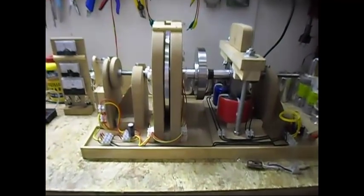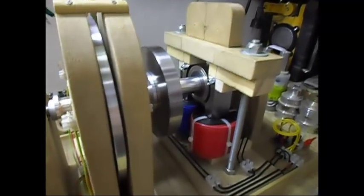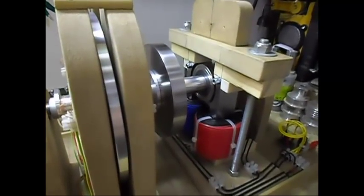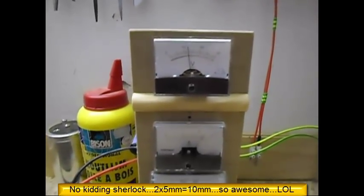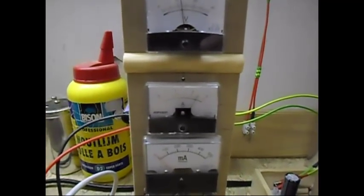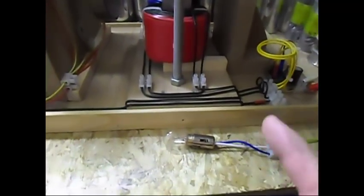Ladies and gentlemen, welcome. Now I'm doing another test which is with the 10 millimeter magnets. I have now a second layer in there of five millimeter — two times five millimeter is ten. As you can see the system is now running at 12 volts at two and a half amps — wow, there's a lot of amp draw. I will show you in a moment; I'm going to do a quick load test.